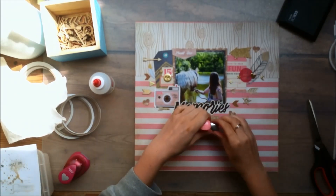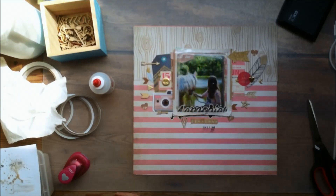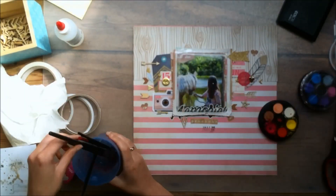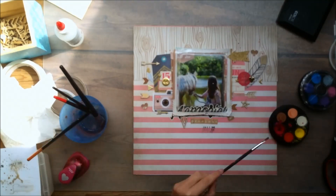Here I just test my date stamp to make sure it's the right date. Now I'm going to add some splatters — I decided to go with pink splatters because I just wanted to add a little bit more pink to the layout. And that's basically it.